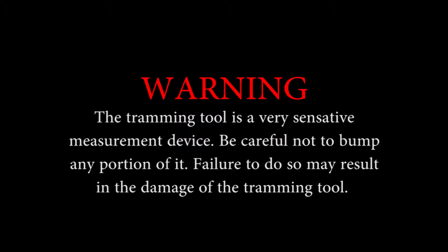Step 4 involves inserting the tramming tool. It is always placed on the side of the engine that would have the locomotive alternator on your right-hand side and the cylinder opening closest to the alternator. Warning: the tramming tool is a very sensitive measurement device. Be careful not to bump or drop any portion of it, as failure to do so may result in damage to the tramming tool.